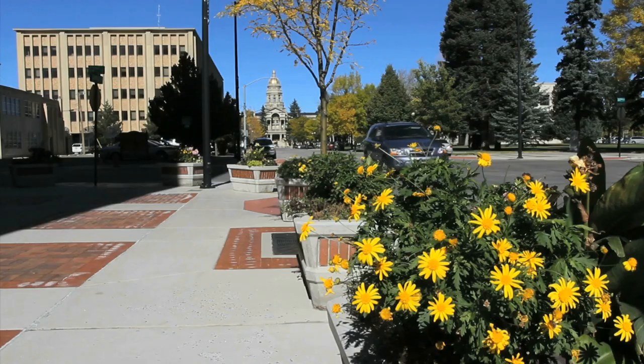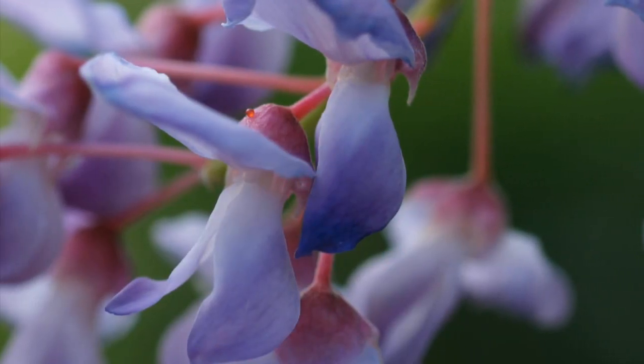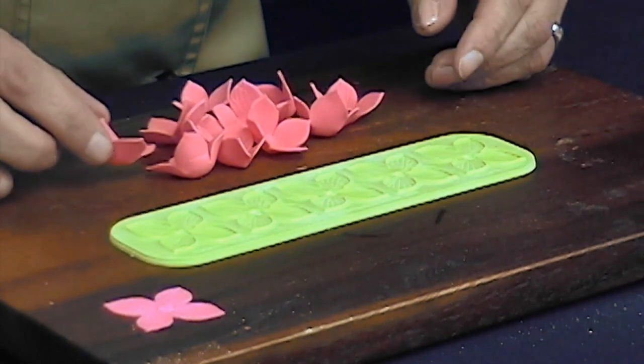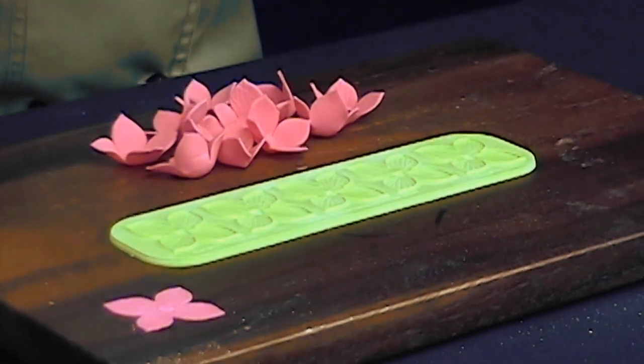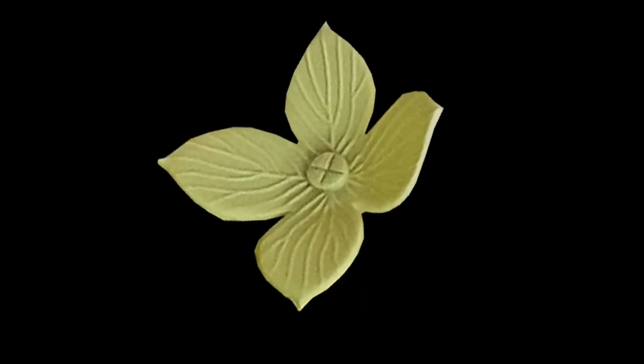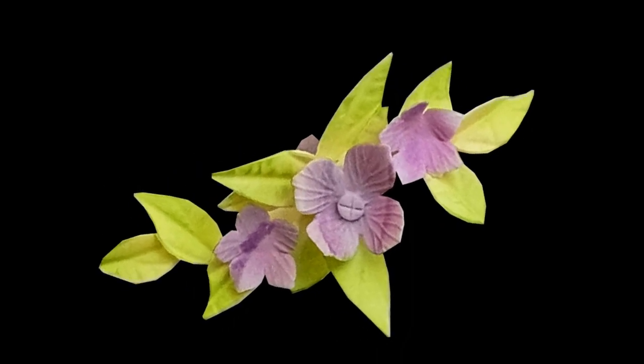Flowers grace our gardens, cityscapes, and even cakes. They arouse our sense of beauty. They stir the soul. What if you could easily create fantastic floral displays to adorn your cakes and pastries? What if you could amaze your family and friends with articulated floral designs that you can make in a snap?